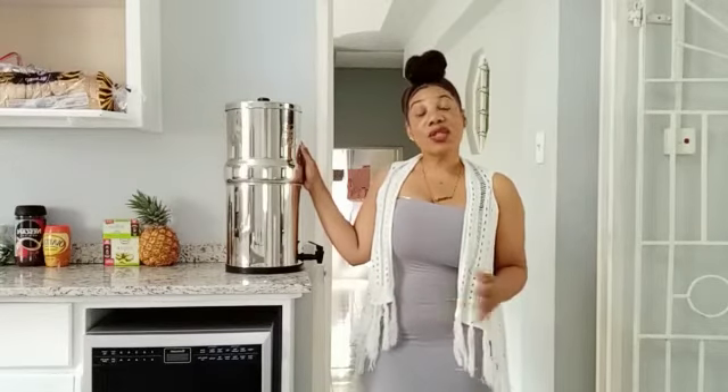Some of my subscribers will know that a couple of months ago I did try to get another water filter. It was the Zero Water filter, and I tried it — the filter only lasted about one week and was out. It would have been so expensive to keep changing the filter.